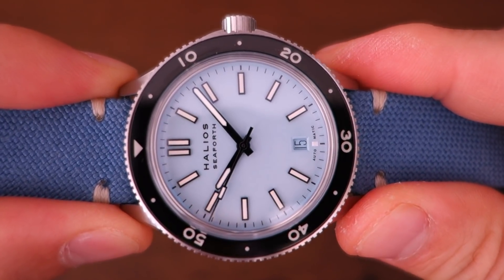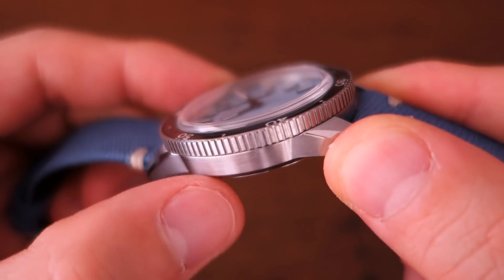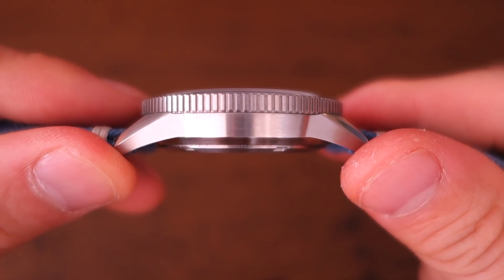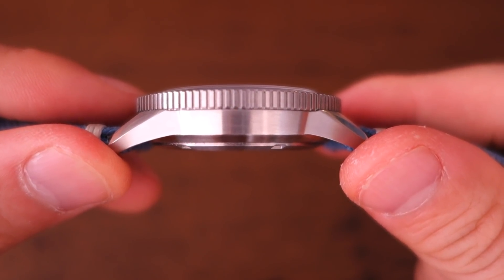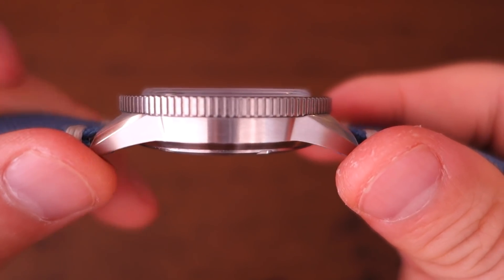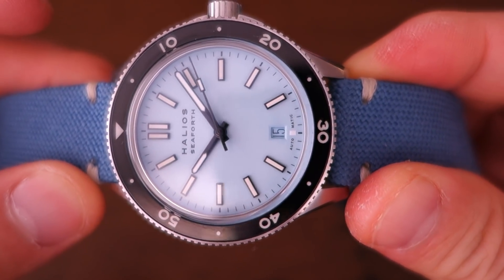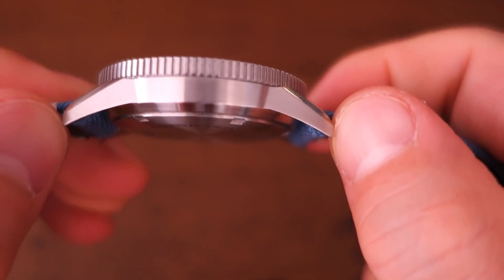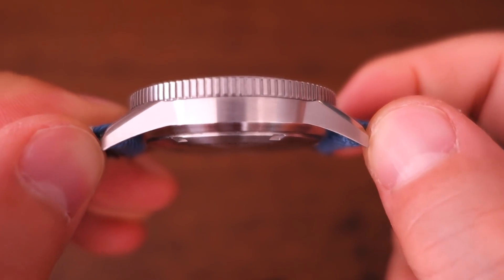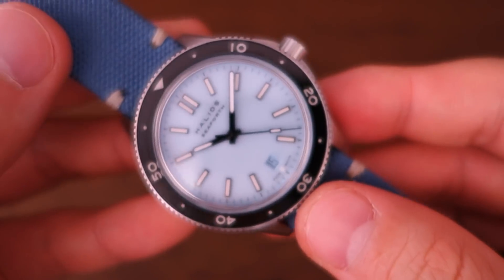Moving on to the case: it's a 40mm case, but the bezel is 41mm in diameter, so the bezel is slightly wider than the case. The thickness is a very pleasing 12mm — one of the thinner ETA 2824 watches I've seen, including the glass. Lug width is 20mm, which perfectly suits the 40mm case, and the lug-to-lug distance is 47mm — quite demure and restrained overall for a modern dive watch.